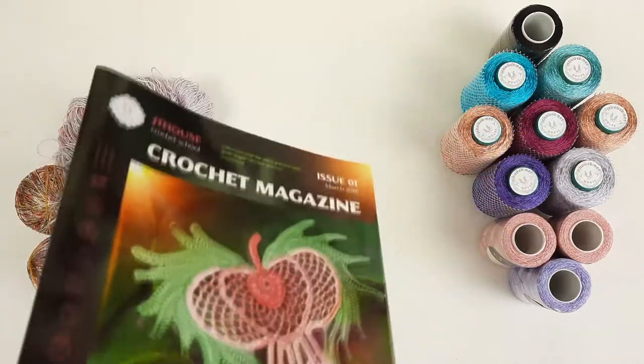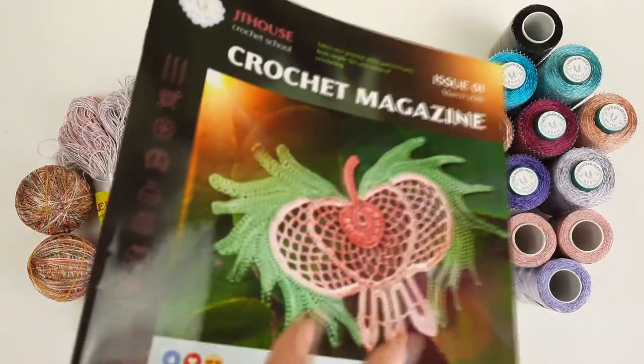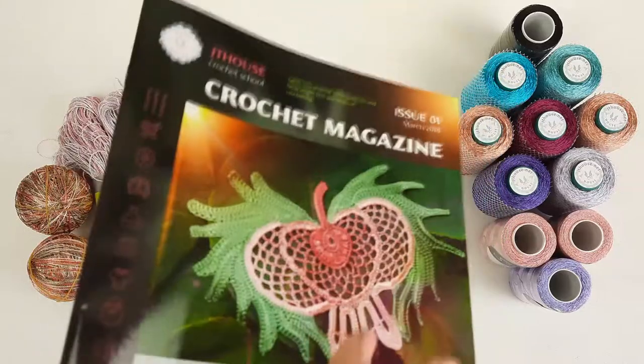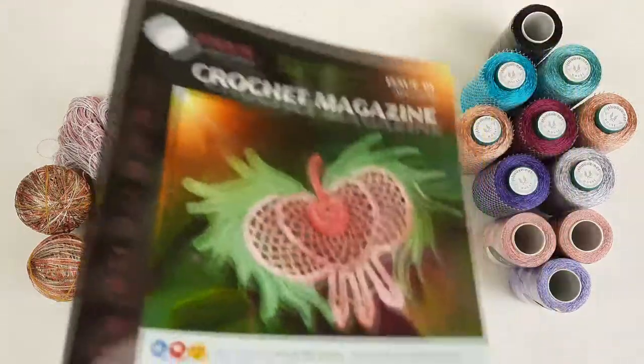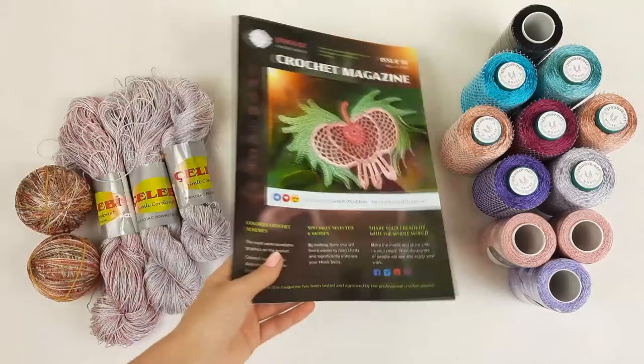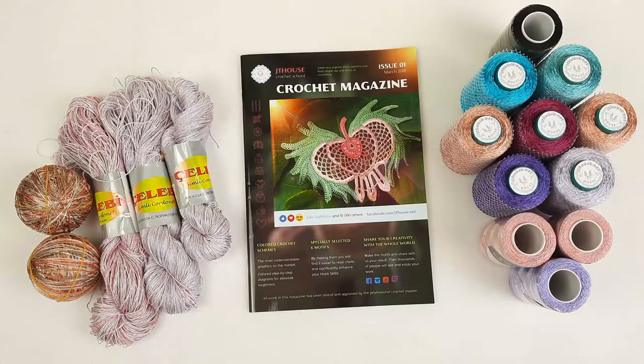I also like to use hard copy. I do not like to use electronic schemes because you want to sit on your favorite chair or sofa and create beautiful elements step by step using these magazines. It's really nice. This magazine I am sending — elements from here are used for our wedding dress Grace, our new crochet course.